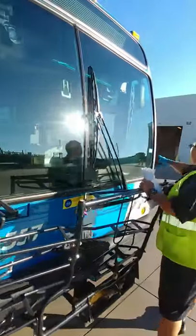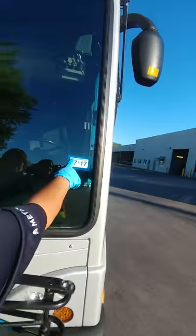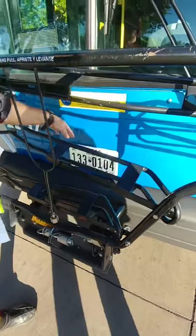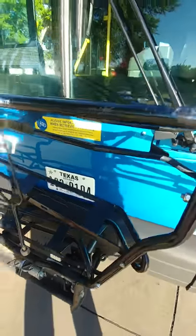Checking my registration, making sure that it is current, and making sure that the license plate matches the number on the registration — 133-0104, 133-0104. Making sure that the plate also has all four bolts and is securely mounted to the front of the bus.